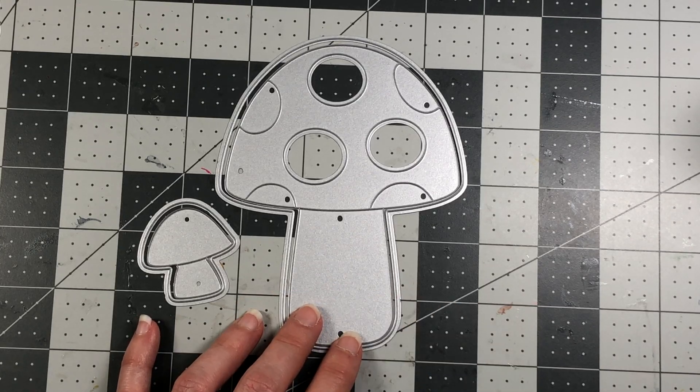I took the small mushroom die and die cut the shadow layer out of Powdered Sugar cardstock, then used the layering piece die cut from strawberry and the same pattern paper. I go ahead and ink blend those pieces — I realized I forgot to ink blend the grass but I'm going with what I have. Now I ink blend the small mushroom and attach the pieces together.